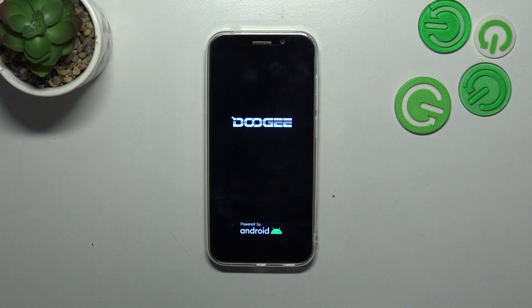Right now we've got the developer's logo, so we can release the finger. After a second your device should restart and hopefully it will get back to its normal state. This is how to soft reset or force restart your Doji X97 Pro.